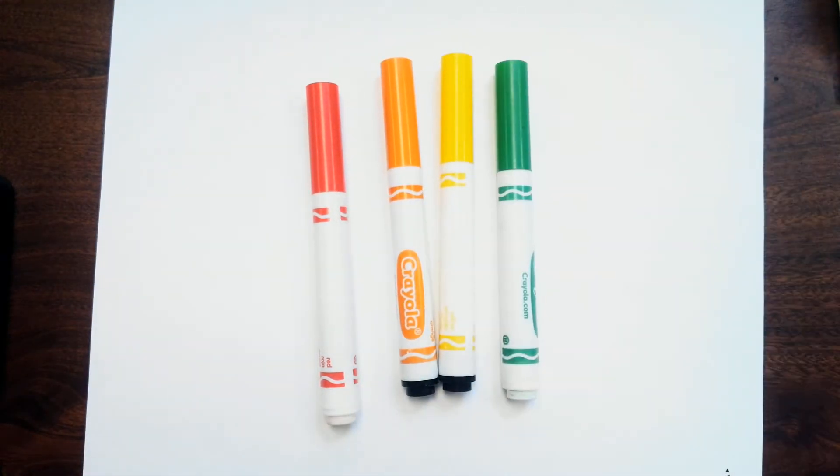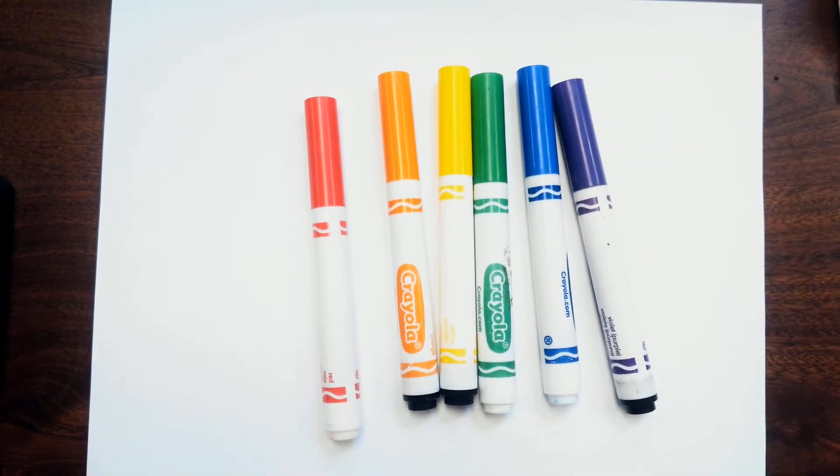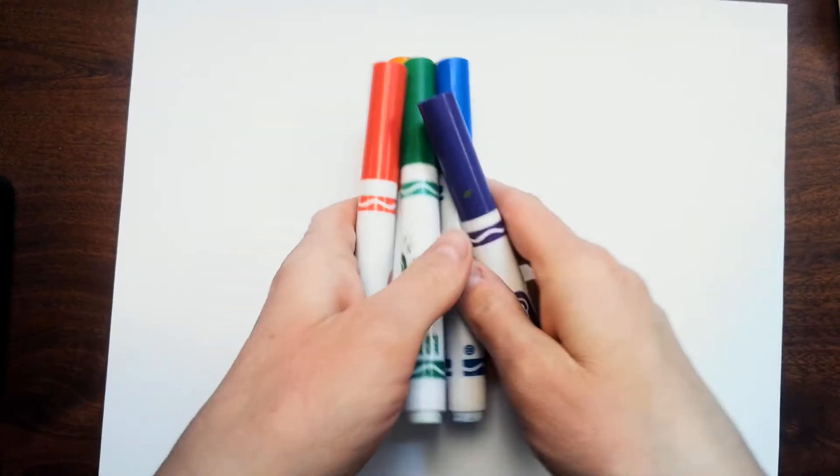Today we're going to make our own rainbow gardens and we're going to use all of the colors that we learned about in our story. We're going to use red, orange, yellow, green, blue, and purple. And you can make anything you want in your rainbow garden — you can make plants, animals, rainbows, anything.